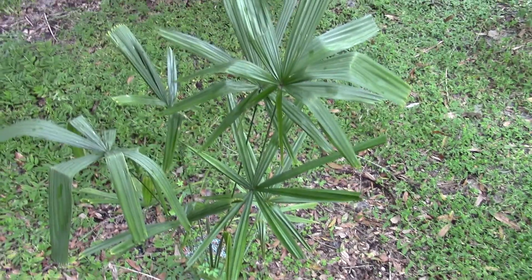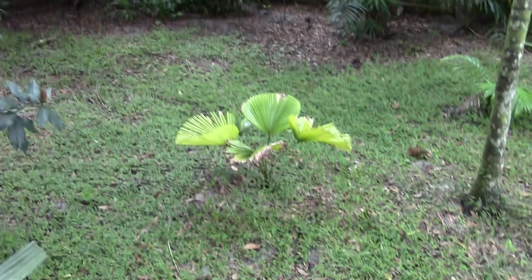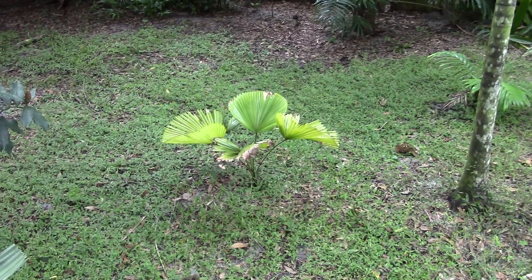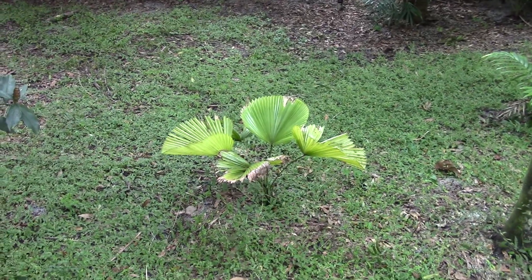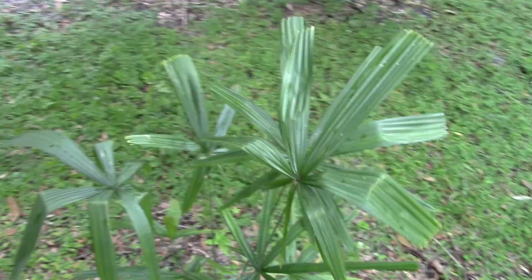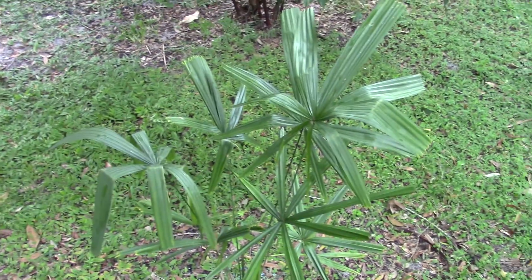In the year and a half that I've had it, it hasn't protested anything — unlike the sumuangii, which is supposed to be good for this area. I'm getting a little chlorosis on the sumuangii and not a lot of speed out of it. Anyway, back to fordiana — just a good-looking little palm. Hopefully it'll stay compact.